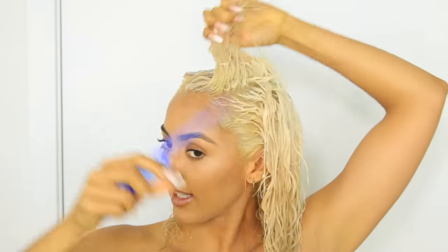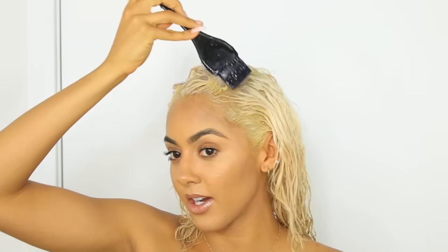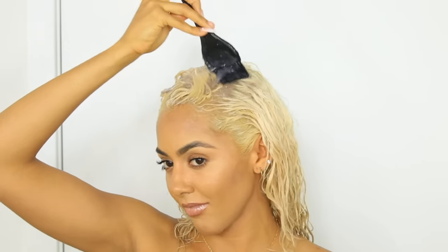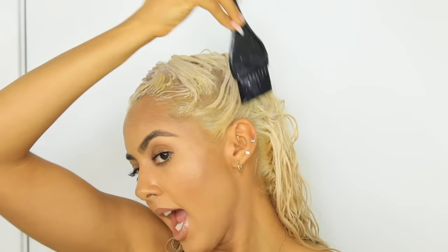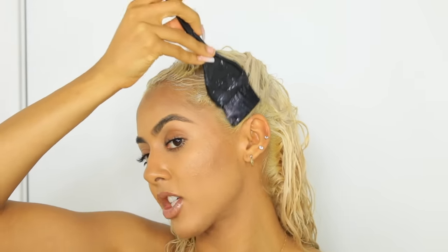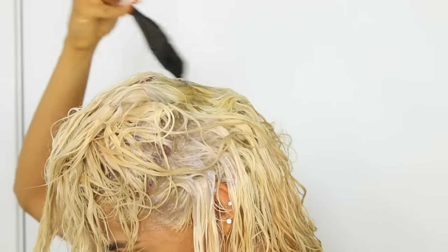I was really indecisive at Sally's so I decided to mix both the T11 and T18 together — I typically don't do that, so this will be my first time. A lot of people were asking for a toning video, and I thought it would be pointless to tone with just the T18 since I've already done a video like that. I also feel like my purple shampoo can give me an ashy gray tone on its own without extra damage, so I wanted to see what kind of blonde I get from this mix.